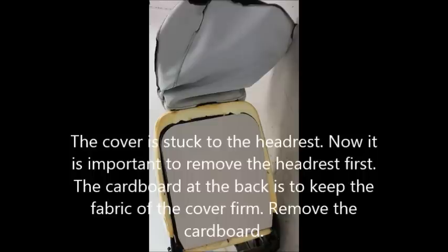The cover is stuck to the headrest, so it's important to remove the headrest first. The cardboard at the back is to keep the fabric of the cover firm. Remove the cardboard.